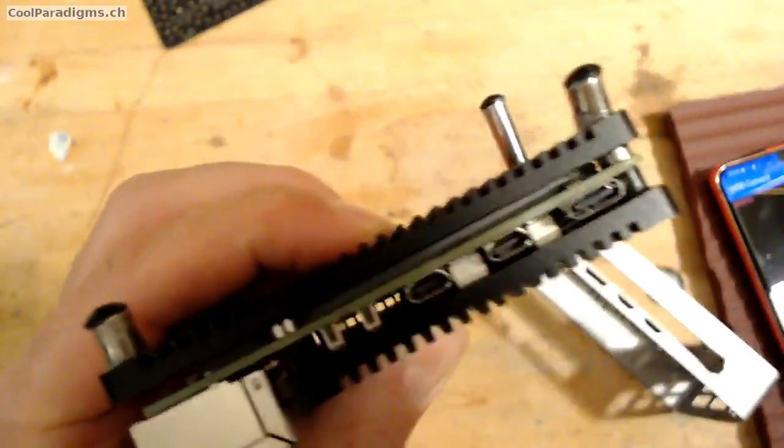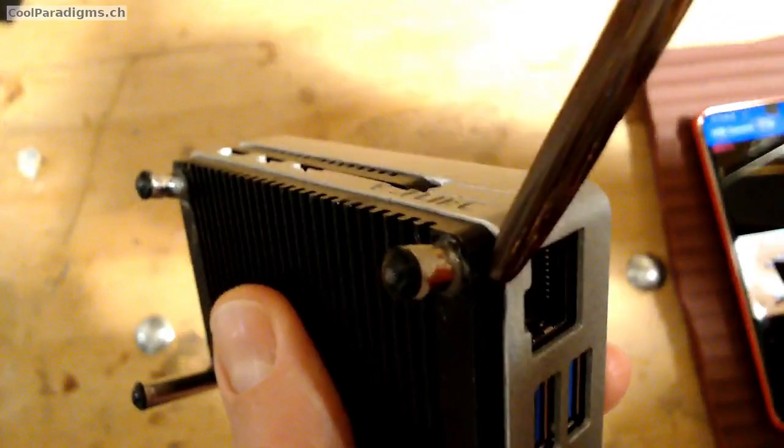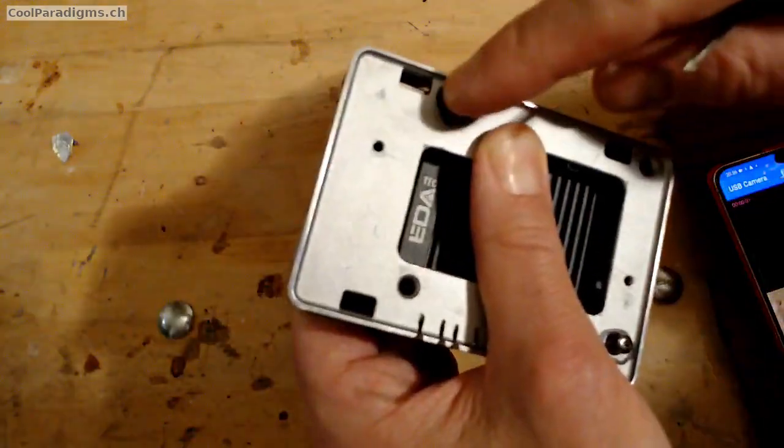Step 5. The bottom part of the aluminum open case on the HDMI side also needs to get through the floor of the case, and this is easily done with a small file.